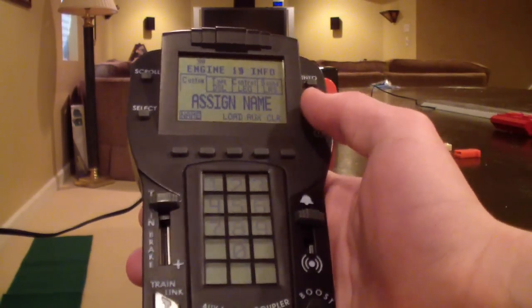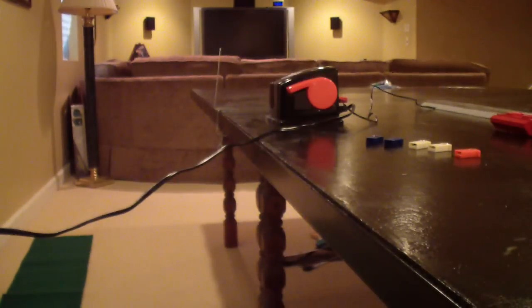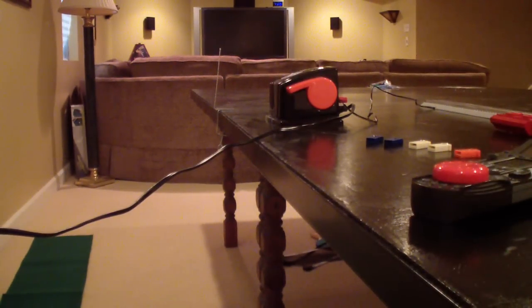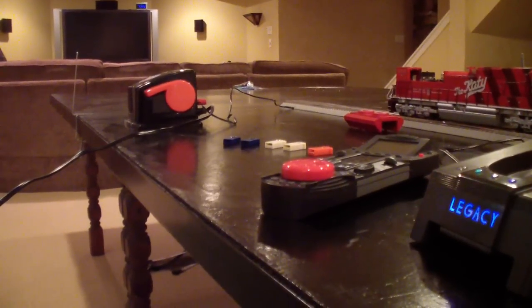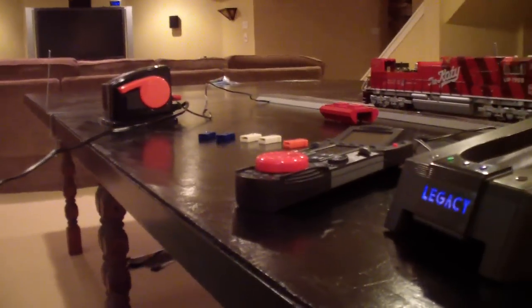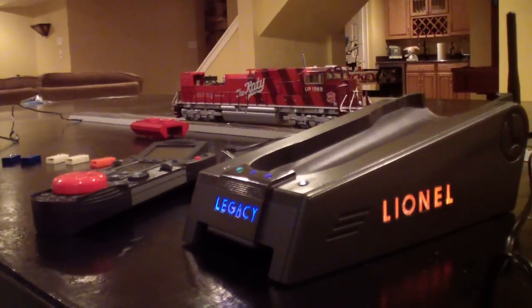When you use one of those white modules, you're going to have to manually program the rail sounds your engine has, as well as a few other things. Just run through that list I showed you to program all of that in order for your engine to run correctly.